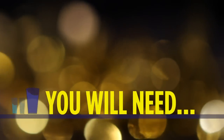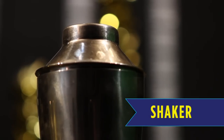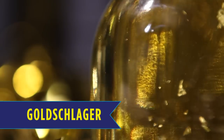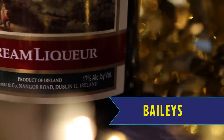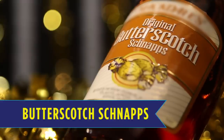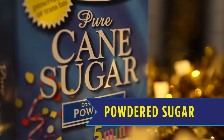Here's what you will need: martini glasses, a shaker, a shot glass for measurement, Goldschlager, Baileys Irish Cream, rum, butterscotch schnapps, ice, and for the rim, powdered sugar.